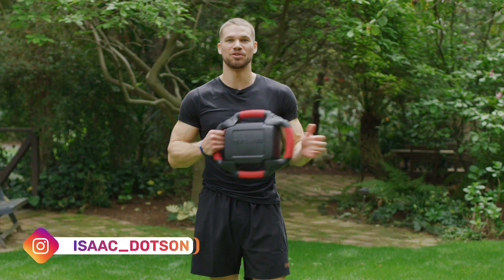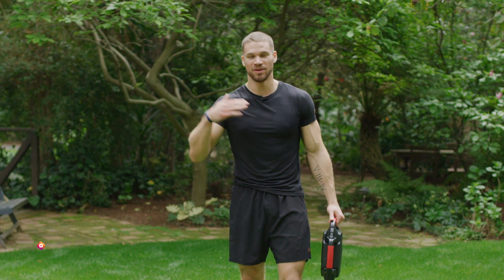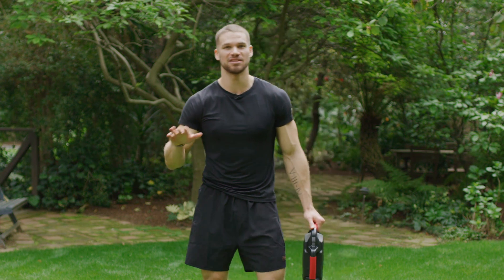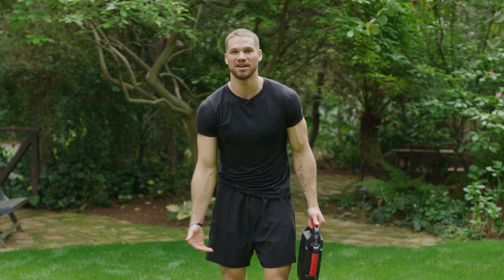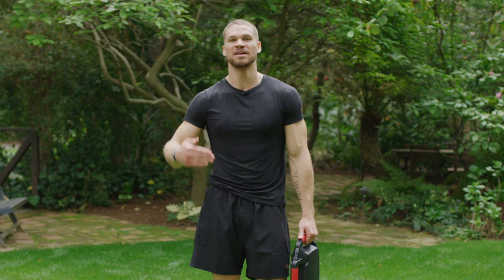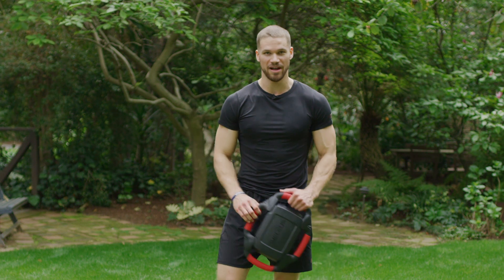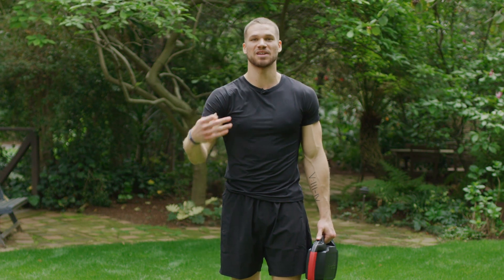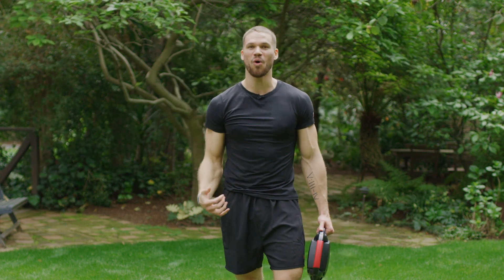Hello and welcome back to another Nucleus Core Pro workout. My name is Isaac and I'm going to be taking you guys through a lower body workout today with minimal jumping — it's a low-impact lower body. For those of you who may have a lower body, knee, or ankle injury and want to keep moving and stay motivated, but maybe without the intense jumping explosive stuff. We've got a couple blocks of exercises we're going to circle through a couple times, and then we're going to finish with some core.